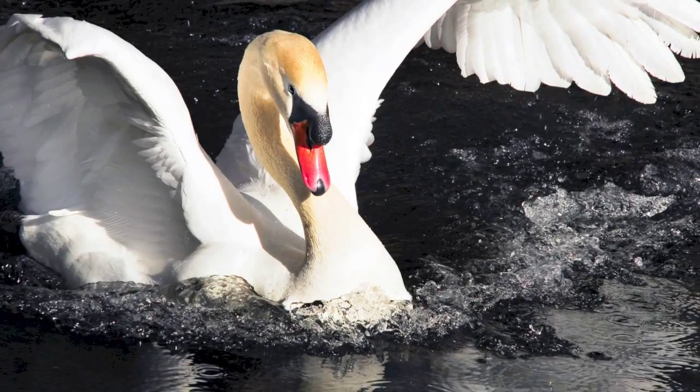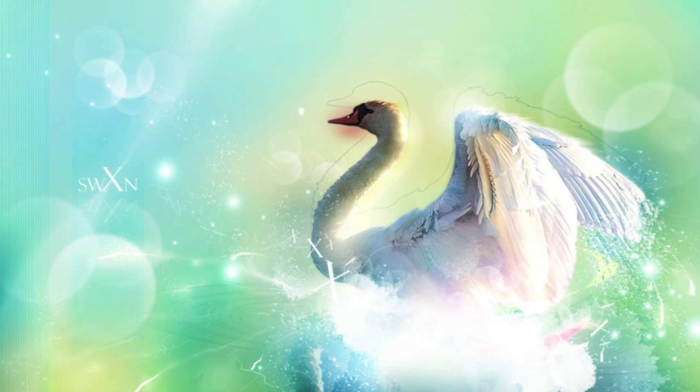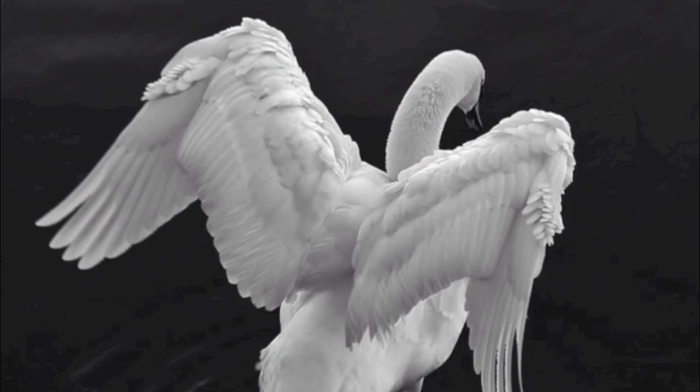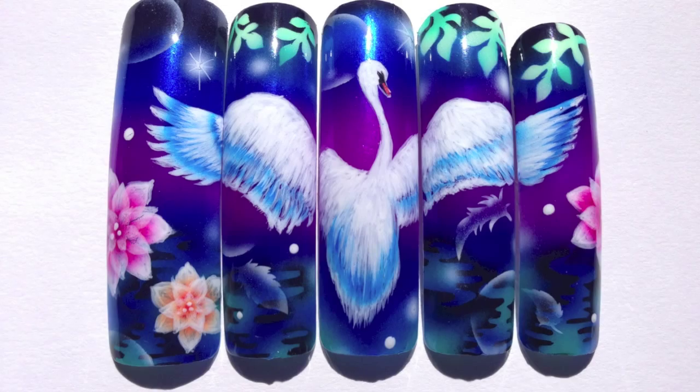The swan is a beautiful, romantic, and peaceful creature. I especially like their wings. I wanted to make the design look majestic and their wings to stand out, so I decided to use an airbrush.